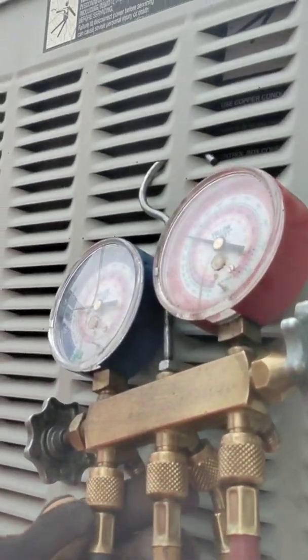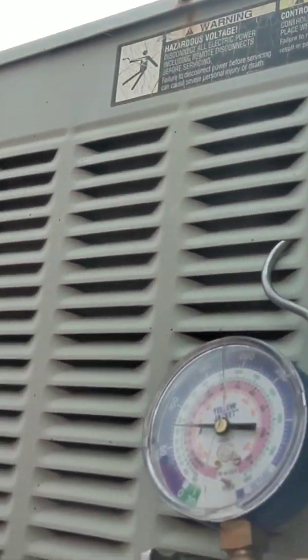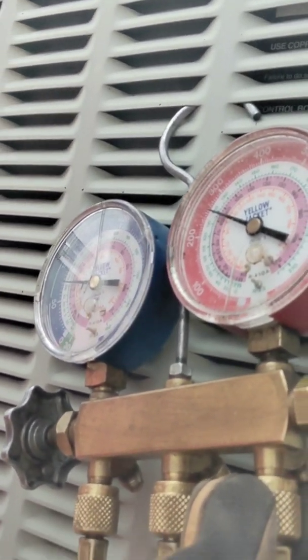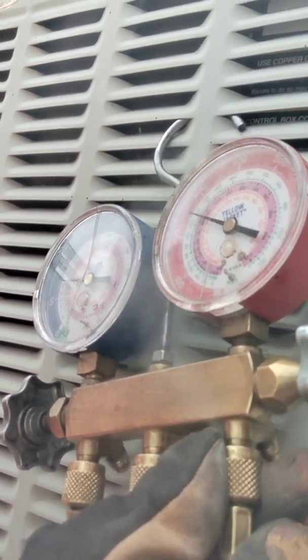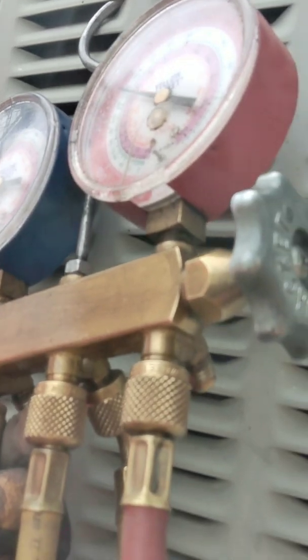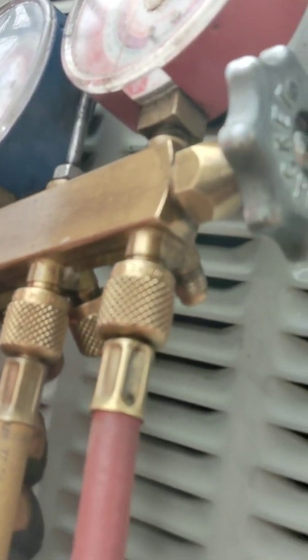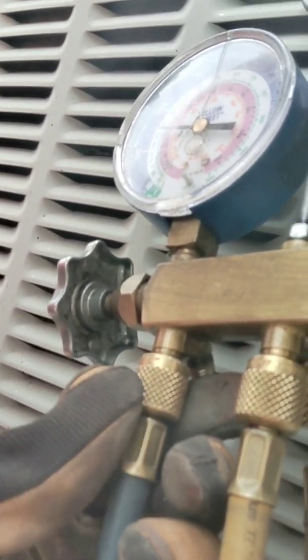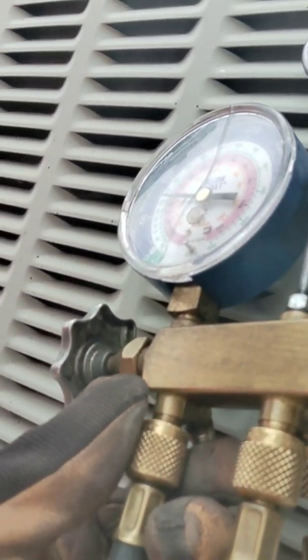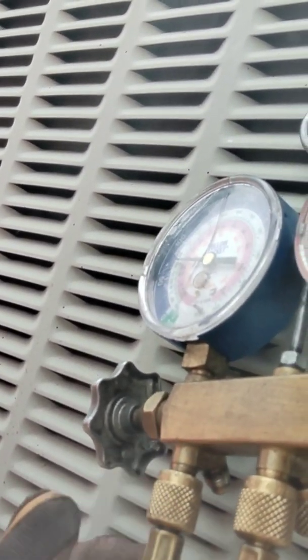I'm going to show y'all real quick how to properly take them off. Look over here at your gauges. There's going to be a little air in your manifold, so you want to come over here and get that out of there. On the suction as well, just like I just did on the high side, you just want to skeet this a little bit out. That's all you got to do — you need to get the air out of your gauges.